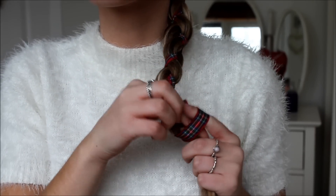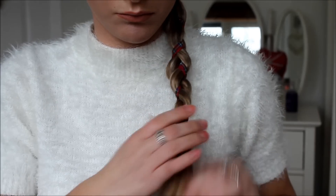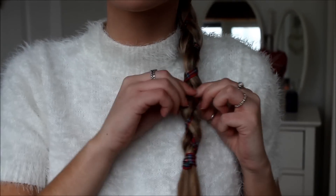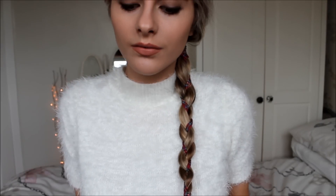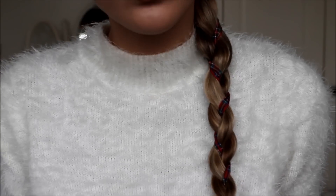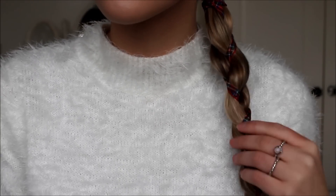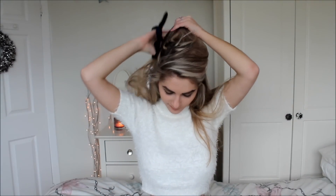Then I just tie it round at the bottom and you're done. For this next one, I just split my hair in two and take the top part that I want to have up.